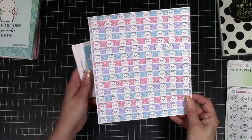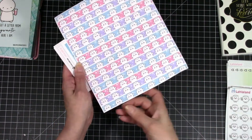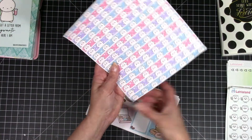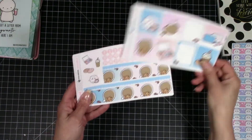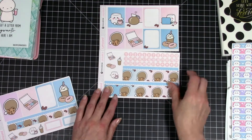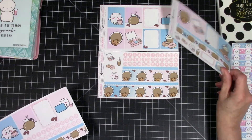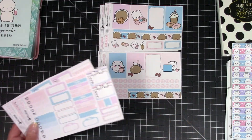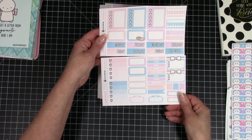Let me show you the washi strips real quick — these are just printed out, then you cut them with the Silhouette and it gives you washi strips. And then this is the coffee kit. Again, it's both Erin Condren and Happy Planner sized. Look at this one — it has the little icons too. This one's the Happy Planner and this one's the Erin Condren. Got your date covers and everything. And then this is your box with all your to-dos and your lists and stuff.